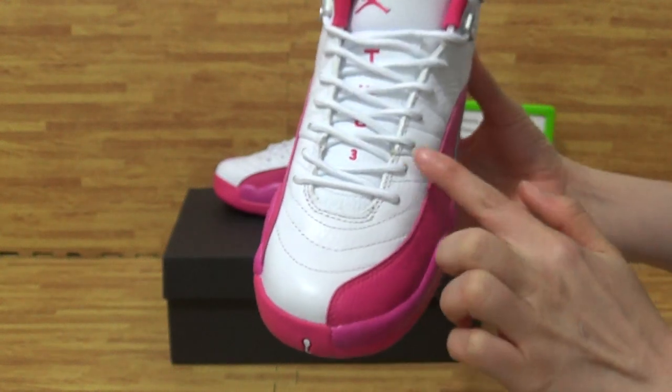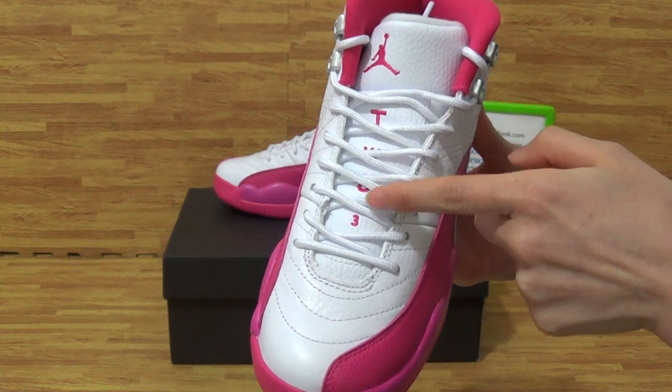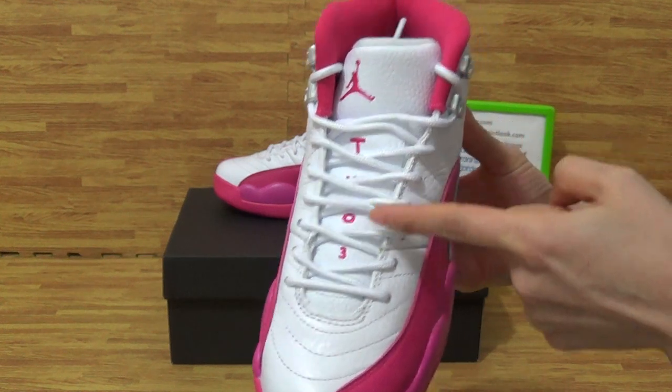And here, on the tongue, you can get a pink Jumpman with the TWON tray. 23.